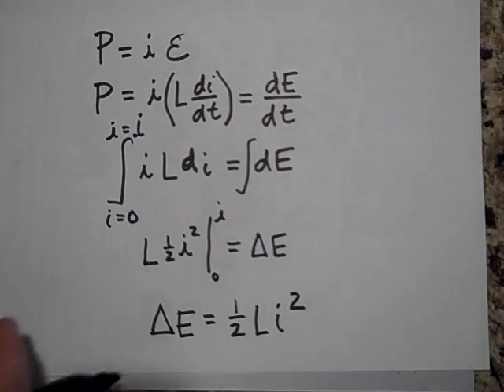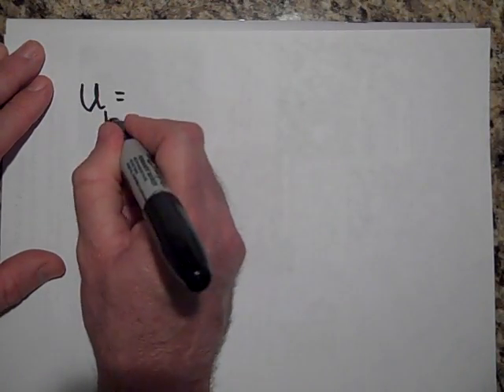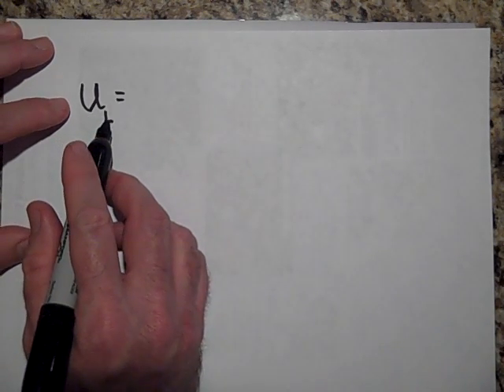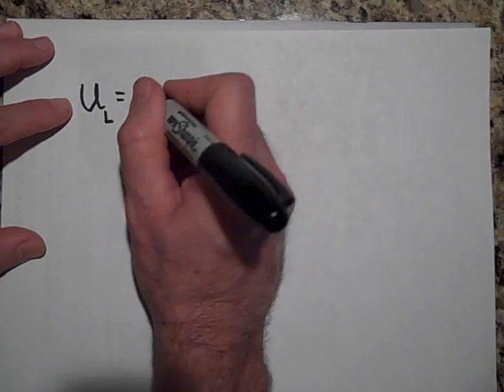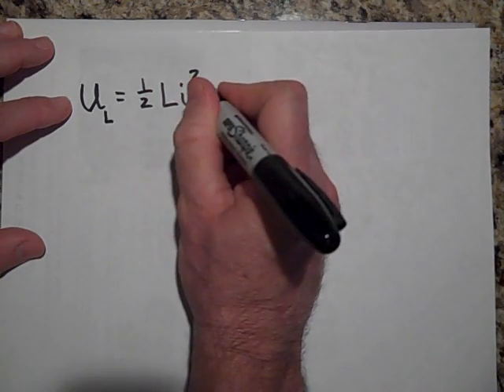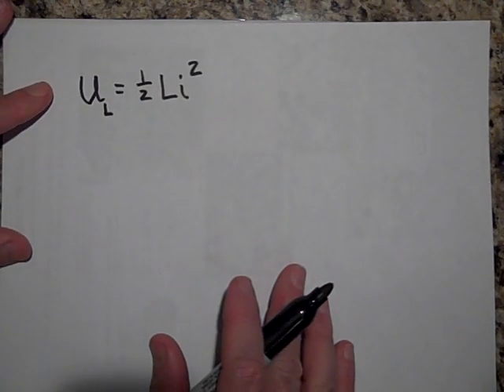We write the energy stored in an inductor as U_L, because it is a kind of potential energy — L stands for the inductor. So U_L = one-half L I squared.